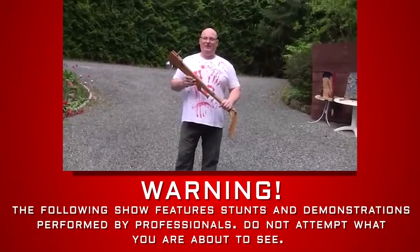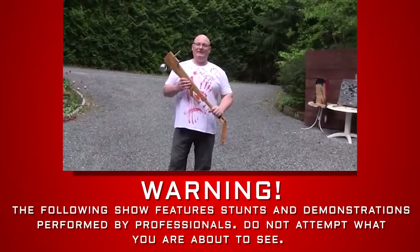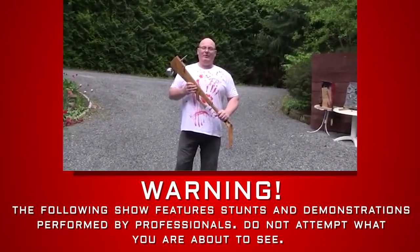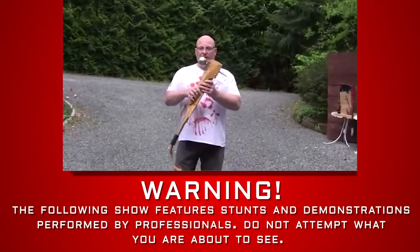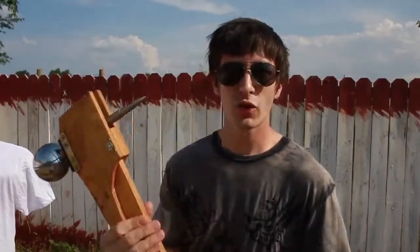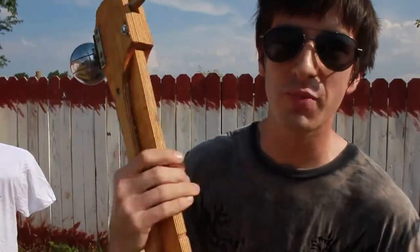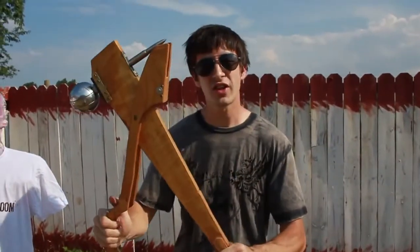Hello survivors from Zombie Go Boom. My name is Jörg Sprawe and I'm the owner of the Slingshot Channel. I have a cooperation with the Zombie Go Boom guys — they want to test my slingshot hammer with a skull ejector. Straight from the Slingshot Channel comes Jörg Sprawe's Slingshot Zombie Hammer with Skull Ejector.